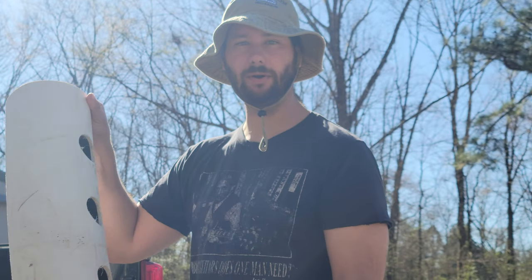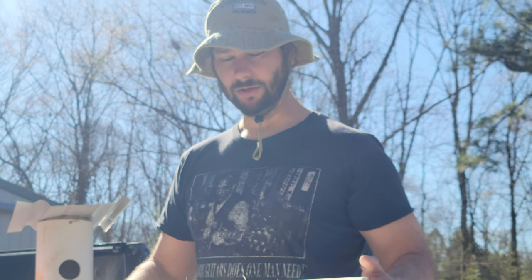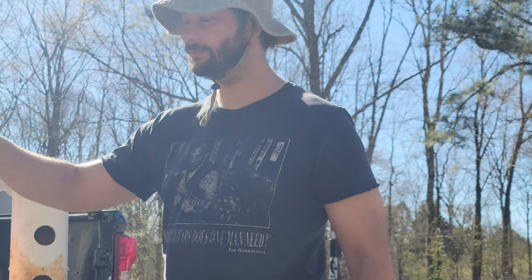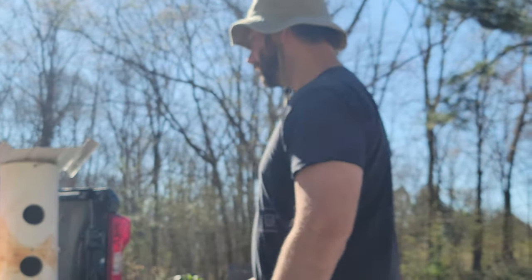DIY birdhouse. Today we're going to build a birdhouse out of some PVC pipe and some wood. You need a couple tools. I'm going to tell you what tools you need, and hopefully this is going to attract some Purple Martin so that this year the garden is protected from all those pesky insects. So let me show you how I'm doing this.